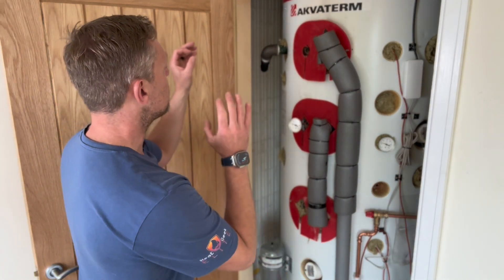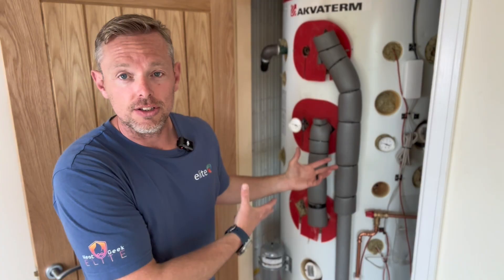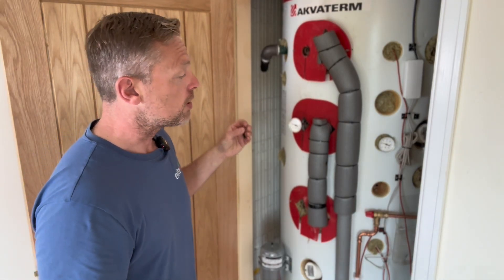Yes, this is overkill — it is 500 litres, massively overkill. I understand that, but we're utilizing existing stuff. Lots of savings cost-wise and carbon footprint-wise as well — no need to manufacture a new cylinder or put one in its place. So yes, probably a little oversized and a little over the top for the project, but hey, it's here — let's utilize it.